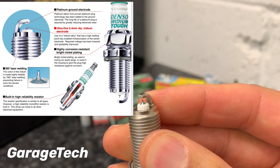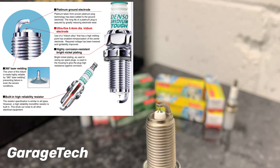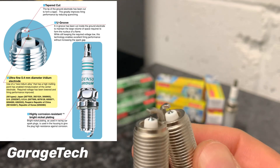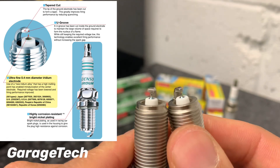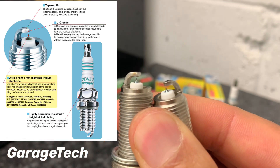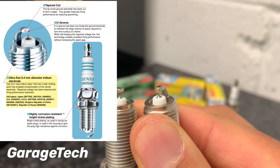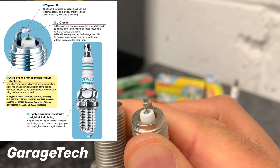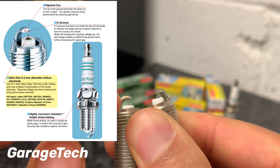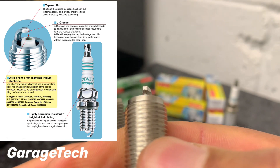Comparing that to the Iridium Power, you can see at the top there is a slight difference. On the Iridium Power it's got a tapered cup on the end. It doesn't have the platinum bit on the inside of the actual tip, but what it has inside there is what they call the U-cup.